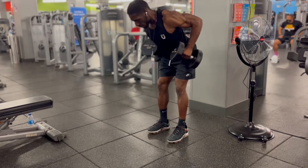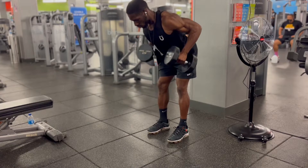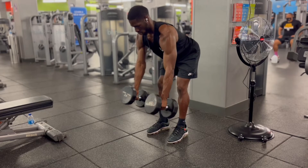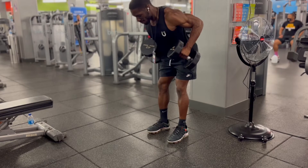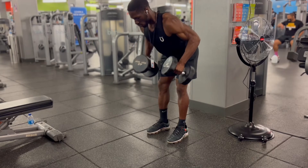Starting with the weights at knee level, bend your arms and drive your elbows back. Bring the weights to about hip level, pause and squeeze your back. Make sure to keep your elbows in tight. Control the weight and extend your arms back out straight. Slow on the way down and repeat the process.